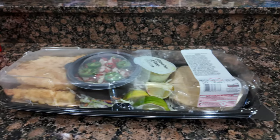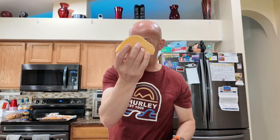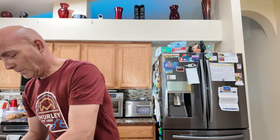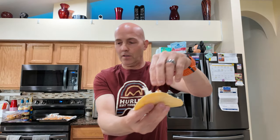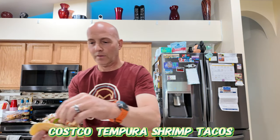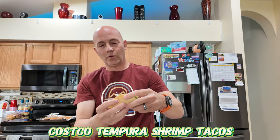So let's see how they're gonna taste. They're done. So let's get our tortilla — they're corn tortillas. One nice crispy shrimp, because there's 12 tortillas. I'm gonna put some cilantro crema on there, some coleslaw, and then some pico de gallo. Let's see what Costco's rolling with.